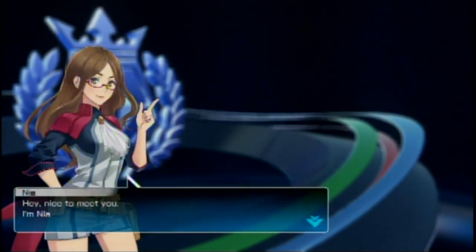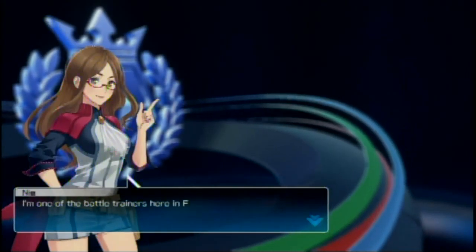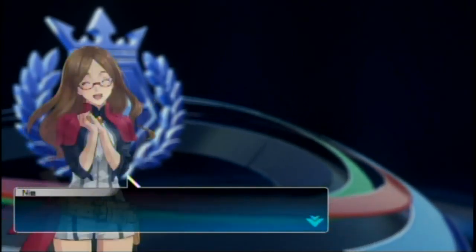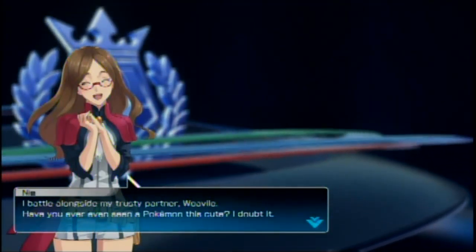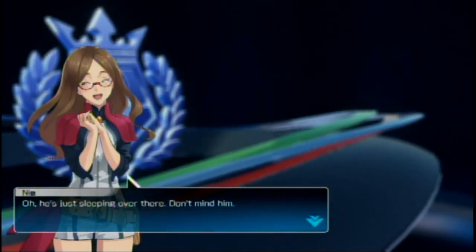Hey, nice to meet you. I'm Nia. I'm one of the battle trainers here in Ferrum. Ferrum? Oh, is this like a new region? Whoa, they introduced a new region and everything! I battle alongside my trusty partner, Weevil. Weevil? Have you ever seen a Pokemon this cute? I doubt it. Oh, he's just sleeping over there. Don't mind him.